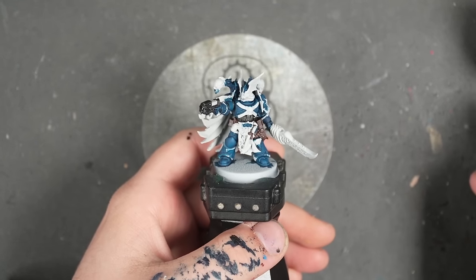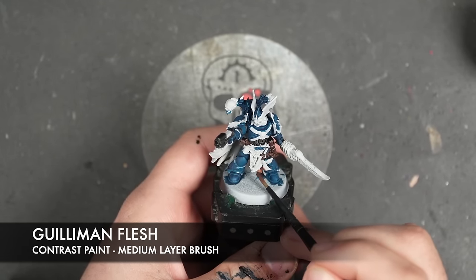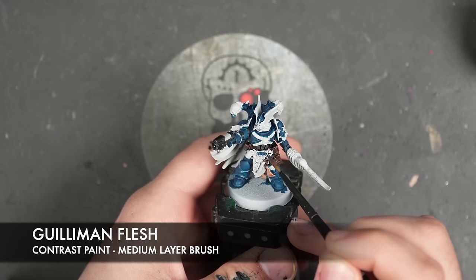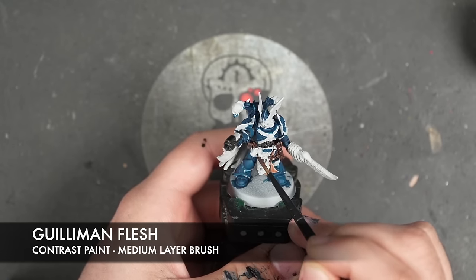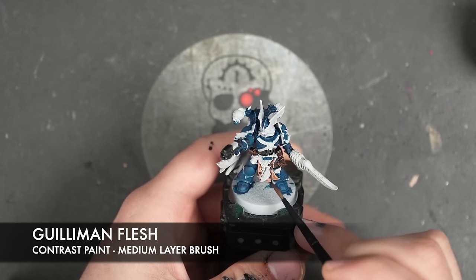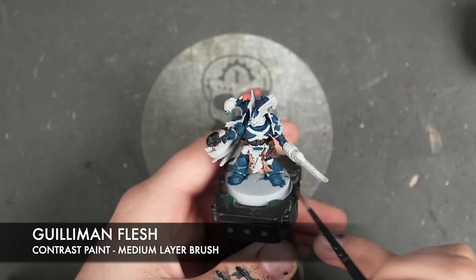So with that all done, we're now going to take some Guilliman Flesh and we're going to apply this over the top of any skin. This is going to include some of their tabards — you don't have to do all of them, you can just do some. But we are going to do it over this guy's tabard; he's important, you see.